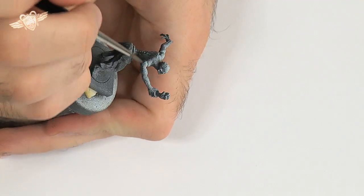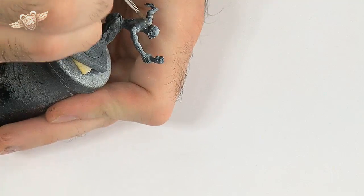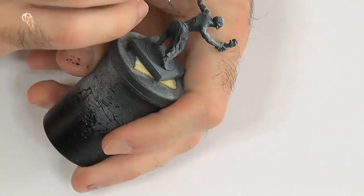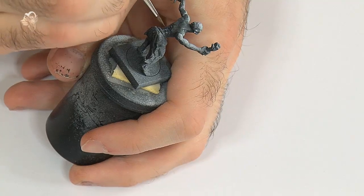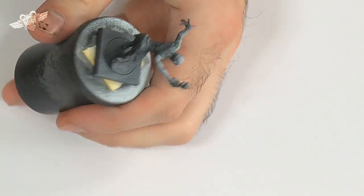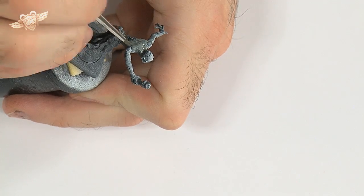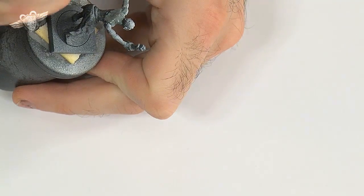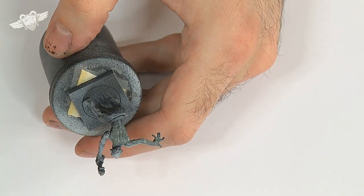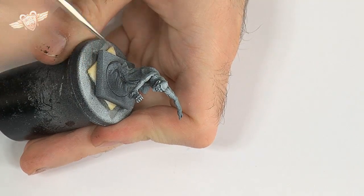With a mix of both colors, we're going to wash it a bit. We are not really concerned about the regularity of the mix at this point, because the zombie flesh is, you know, zombie flesh. We will try to get the clearer color on top, but that's it. The mix is about 50-50 Greatcoat Gray and Rotting Flesh for now.